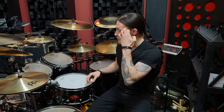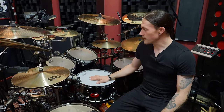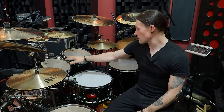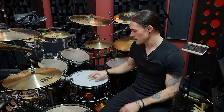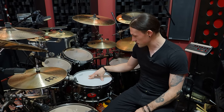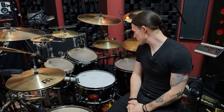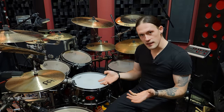The skins are all Remo Emperor — double plies for durability, and pretty common on toms. These are Emperor Vintage, so vintage clears — a bit thicker. This is a classic Emperor coated. And on the kick drum I'm using a new skin for me: an Emperor SMT Clear with the extra dampening ring, so you can control the sound a little bit better.